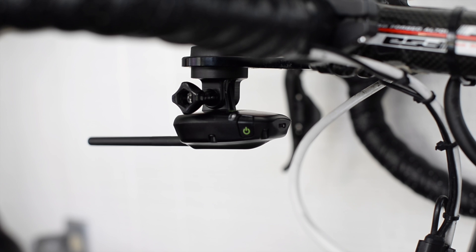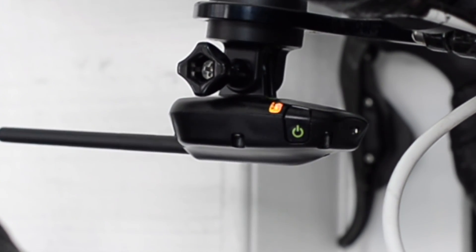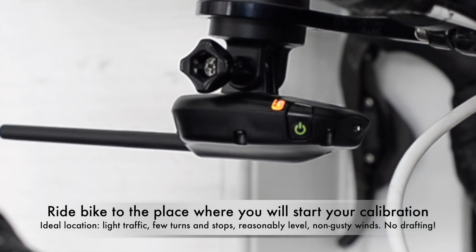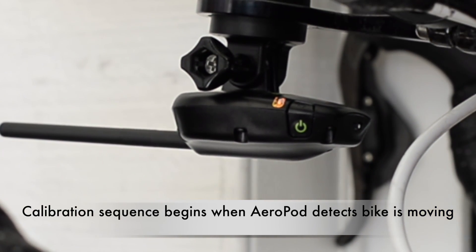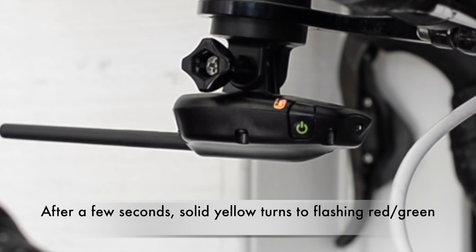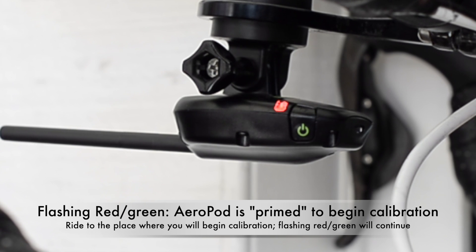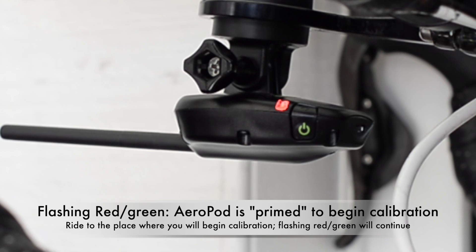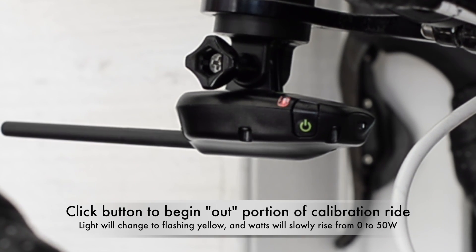Now that AeroPod has been paired to your sensors and to your Garmin, you're ready to start the calibration. Notice that when we click the AeroPod button, the status light shows solid yellow. Before sensor pairing it was solid red. When the light is yellow, AeroPod is armed to do a calibration ride, but to actually initiate it you need to ride your bicycle to the place where you want to start. I'm going to simulate riding my bike by spinning the wheel. When the wheel spins, AeroPod will begin to pick up that data and after a few seconds, the light will change from solid yellow to flashing red and green — that means it is completely ready to do the calibration ride. Now it's flashing red and green. I continue riding to where I want to start, and when I'm actually ready to start the ride, I click the button one more time which causes the light to change to flashing yellow. Flashing yellow means I'm now on the out part of my calibration ride.